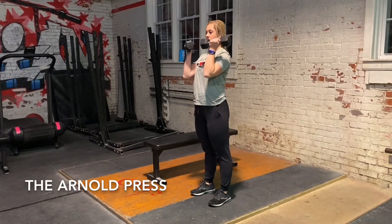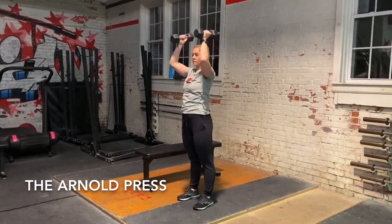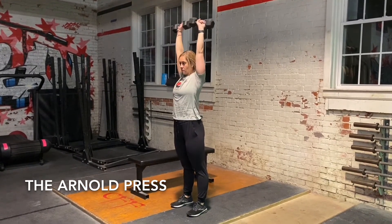The Arnold Press. The start position should look like the top portion of a dumbbell curl, holding a pair of weights in front of your shoulders with palms facing the body. In one fluid motion, press the dumbbells overhead and rotate the palms of your hand to face forward.